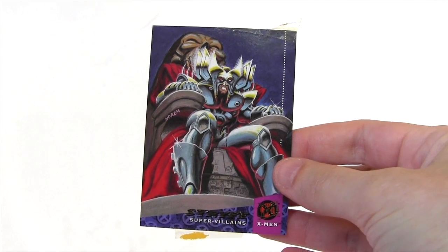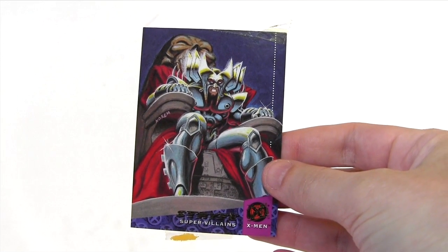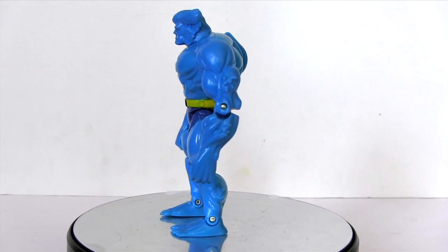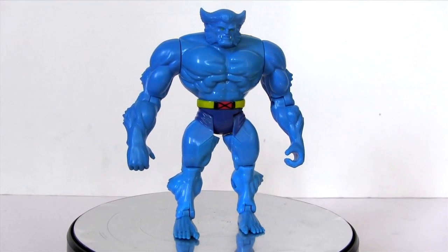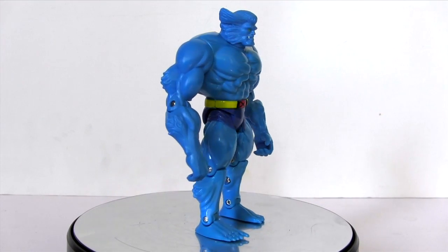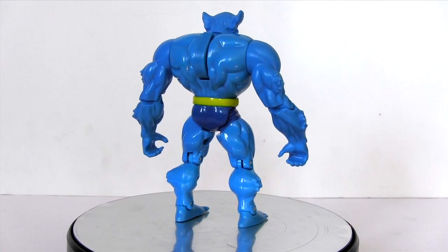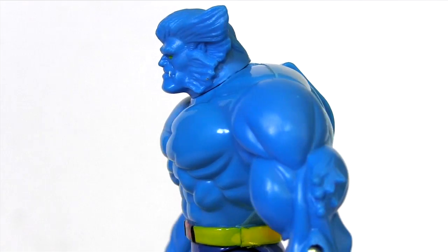And by sheer coincidence, it comes with a collectible card featuring Strife, who is about to make his debut in Marvel Legends. So as we saw from the packaging back, Toy Biz sure weren't shy about capitalising on the popularity of the 90s X-Men cartoon by pumping out the action figures. That resulted in quite a number of them being really quite half-arsed, but in my opinion, Beast here is one of the better ones, quite faithful to the proportions he had in the cartoon.